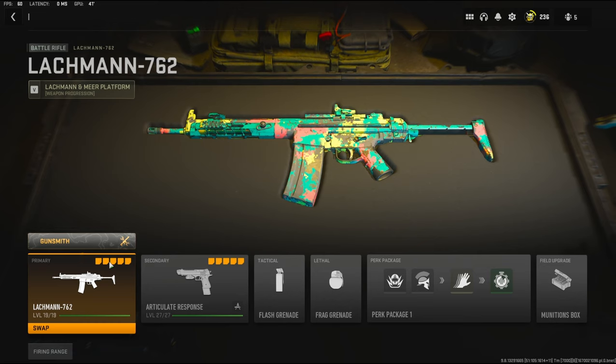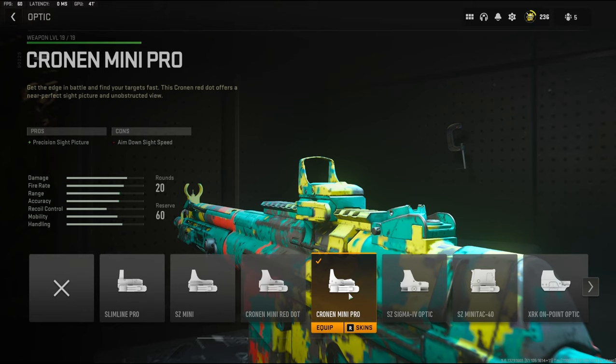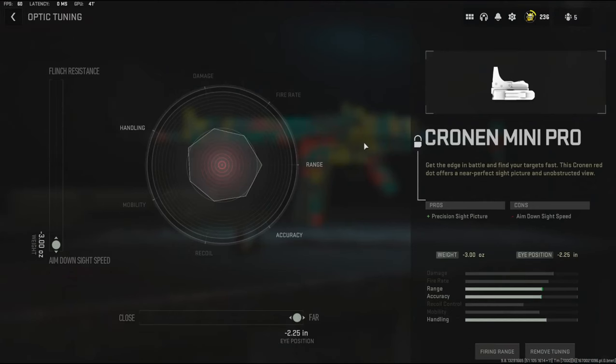I'm going to quickly jump into the attachments for you guys. To start us off, I'm going to be using the Cronin Mini Pro. I personally don't really like the iron sights too much, and using this I really, really like it. For the tuning, I'm going with negative 0.25 inches to the eye position to add far, and negative 3 ounces to the weight to add aim down sight speed.